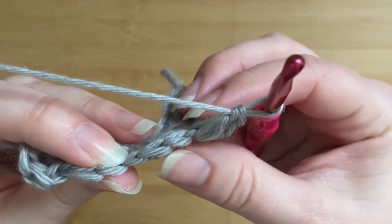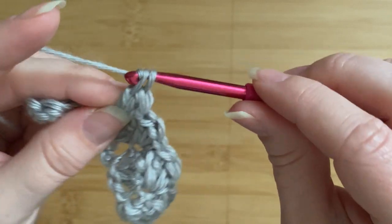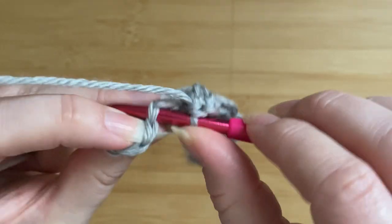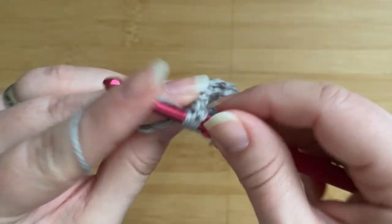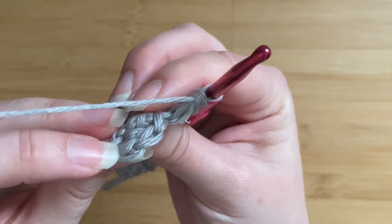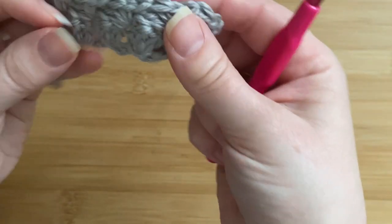We're going to miss the following two stitches and work into the single crochet again, placing single crochet and two double crochets. Then on to the last cluster — miss two double crochets and work into the next single crochet, placing one single crochet and two double crochets into that stitch. We come to the very last three stitches, so miss the following two double crochets, and here is the very first single crochet of the row — place one single crochet in that last stitch to pull the little cluster over and fix it to the previous row.